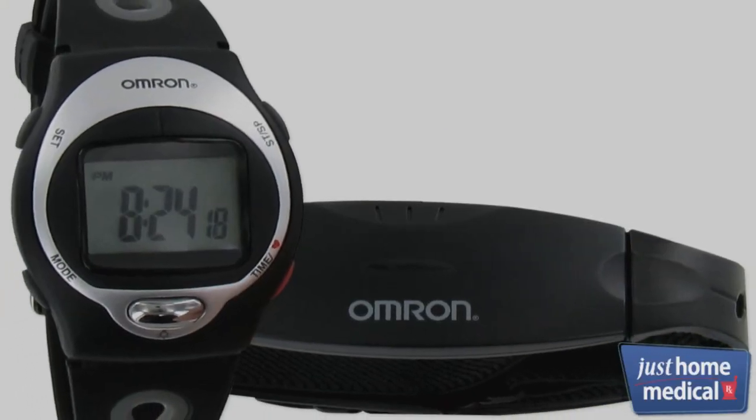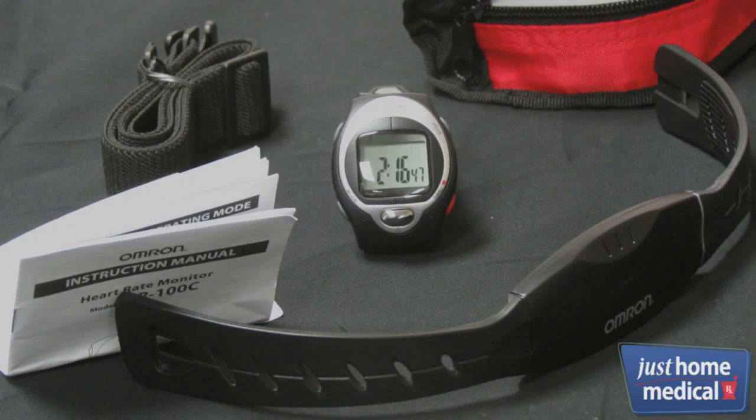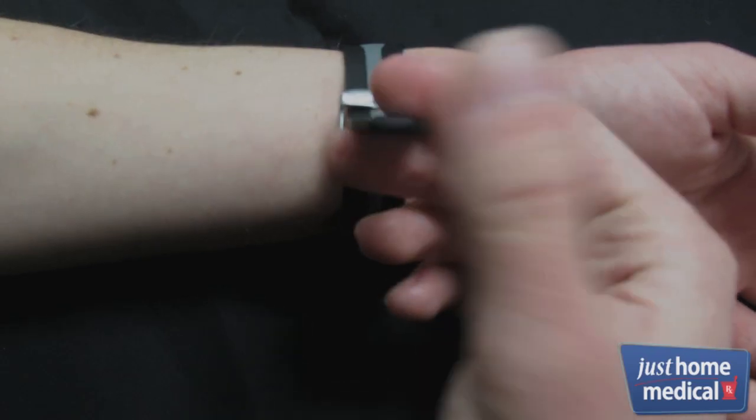The Omron Heart Rate Monitor is a great way to stay on top of your fitness program. Monitoring your heart rate keeps you informed of how hard you're exercising, helps you keep track of your limits, and motivates you to push yourself for an optimal workout experience.